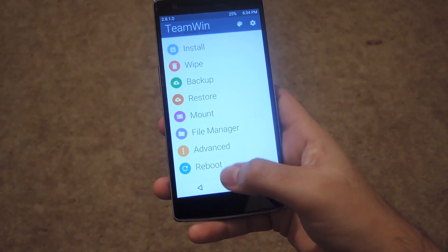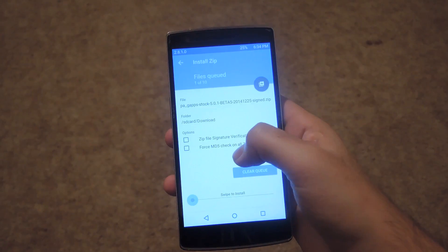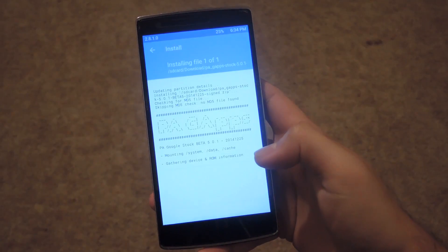After that's finished, go back home. Tap install one more time, and this time you're going to select your Google Apps package. Slide to install that one as well.